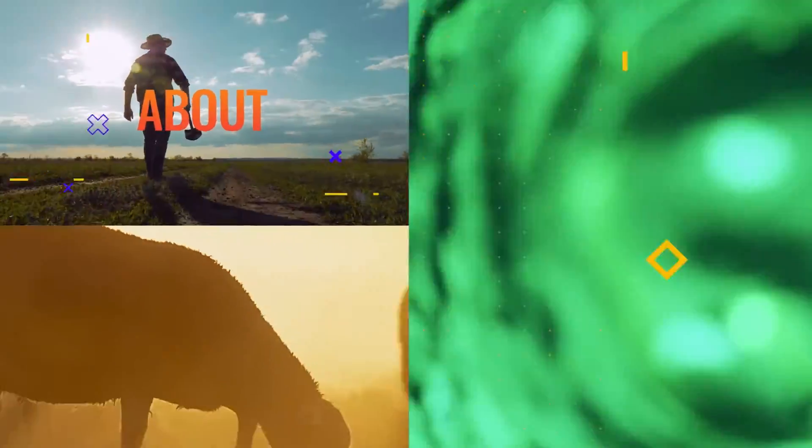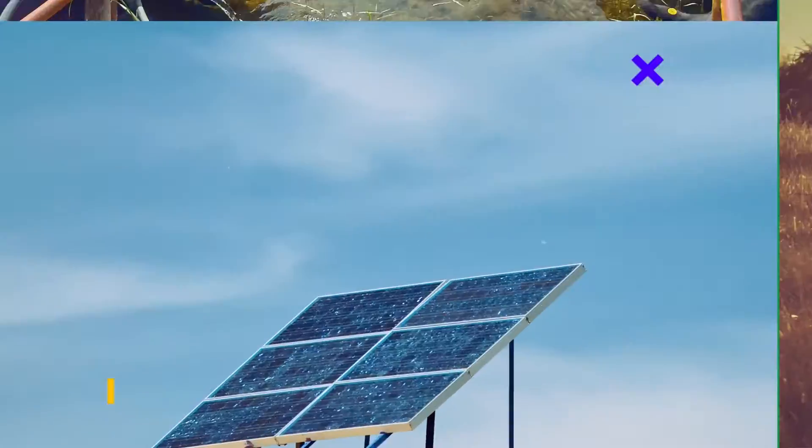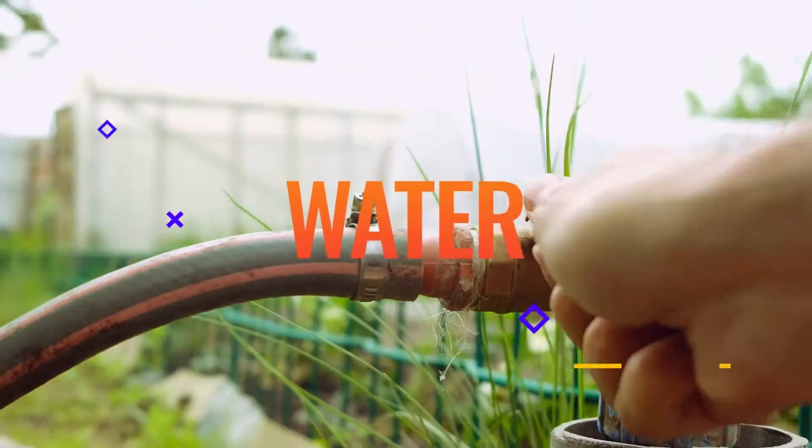Hey, this is Mike with RPS Solar Pumps. We've gotten a lot of solar questions over the last couple of months, and today I'm going to go through those and answer some of the most common ones. Today's question is: what are the disadvantages of a solar water pump?